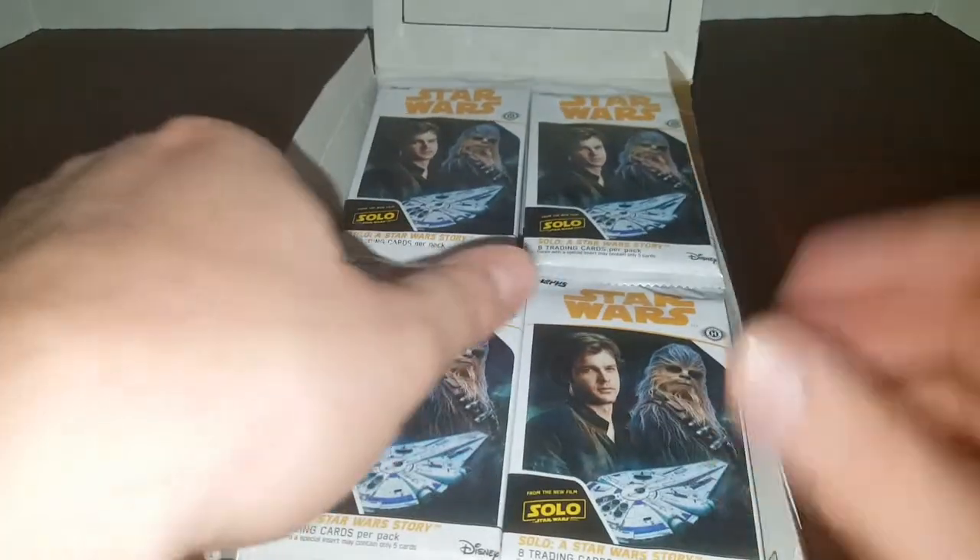So here's the packs. I think it's 24. One, two, three, four — four times six is 24. Alrighty, let's just get right into it. Hopefully you enjoy this video. If you do, please give it a like and a thumbs up.